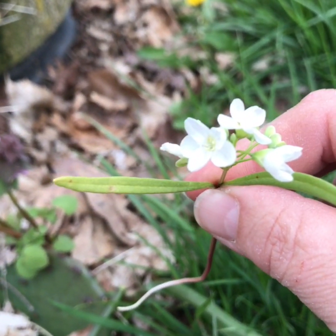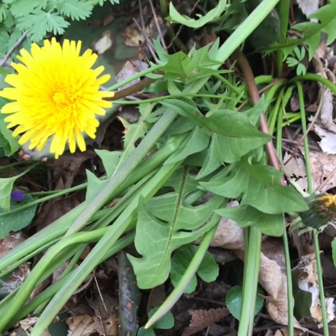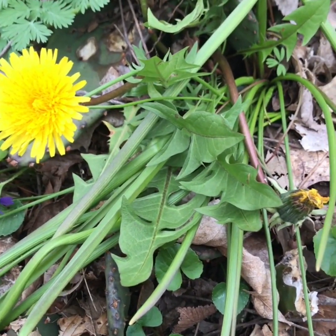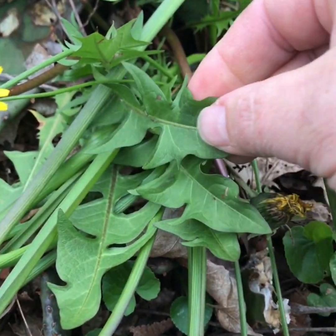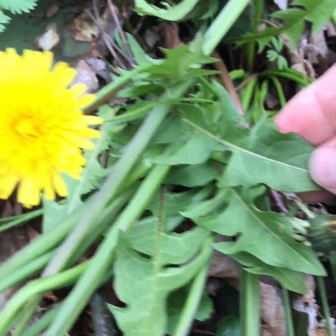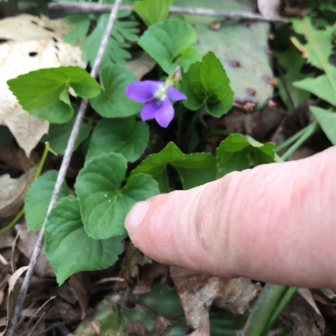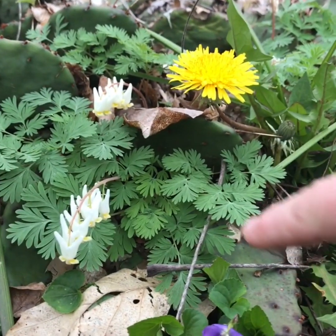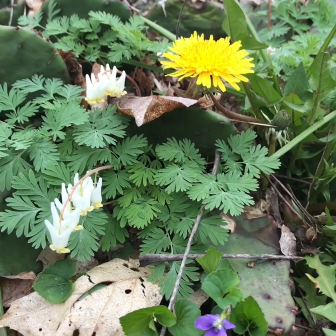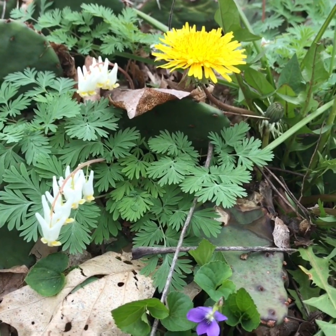The edge of the leaves on the spring beauty have no serrations on them. The dandelion — the name comes from the French 'dent de lion,' which means tooth of the lion — and the leaves on the dandelion are toothed. The violet has a heart-shaped leaf that has teeth on it. And the Dutchman's britches has a very ferny-looking leaf. So these are all things that we have to look at in addition to the flower.